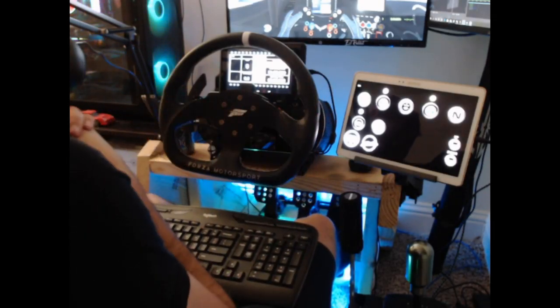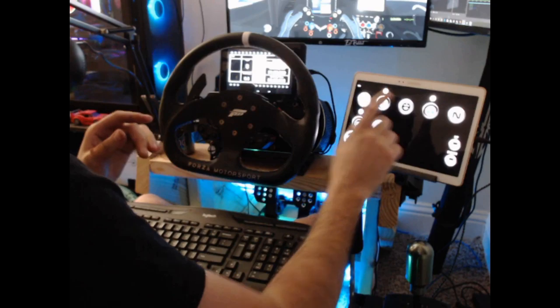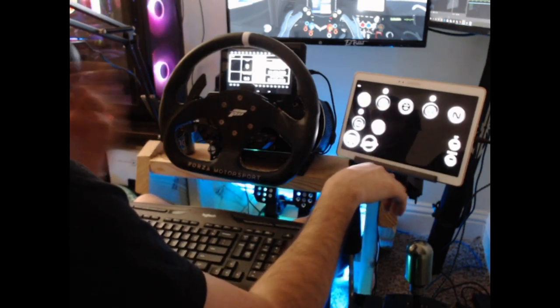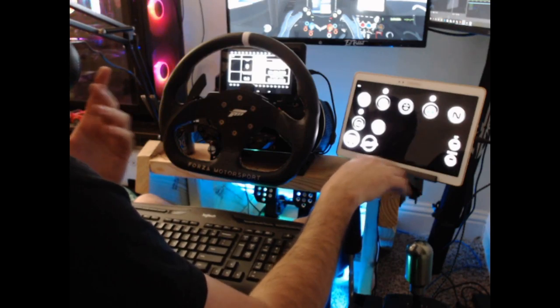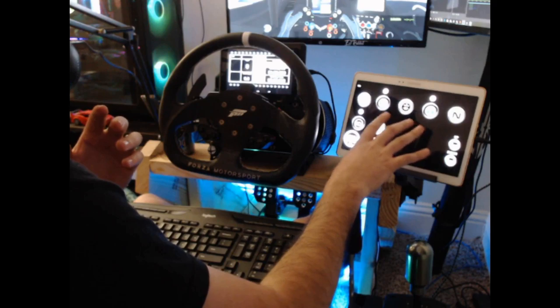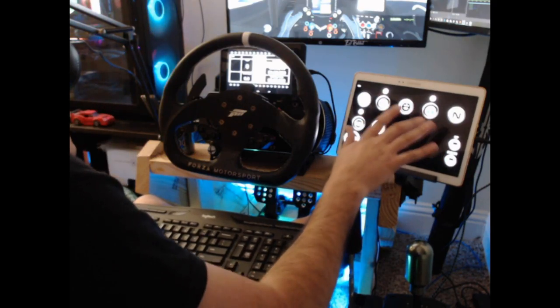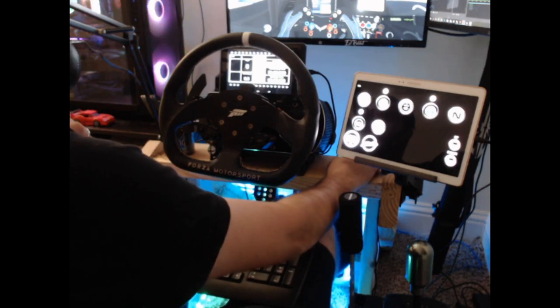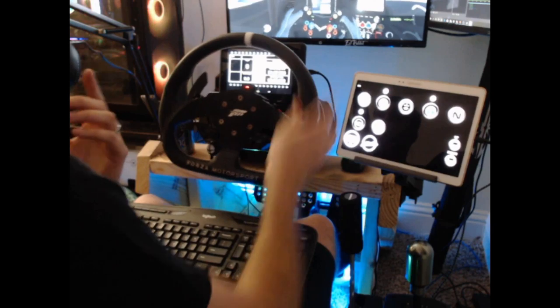What's up everybody, I'm Evil Rabbit, here to show you guys a little something about this tablet. A lot of you guys have seen it in some of the videos, so we're going to talk about using SimHub to make a digital button box. The image may not be crystal clear on camera but I'll show you everything. We're using rFactor 2 as a test tool so you can see what it does.